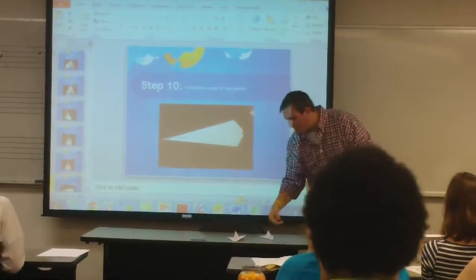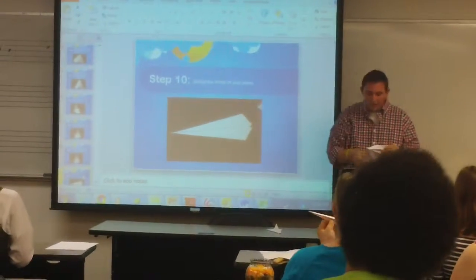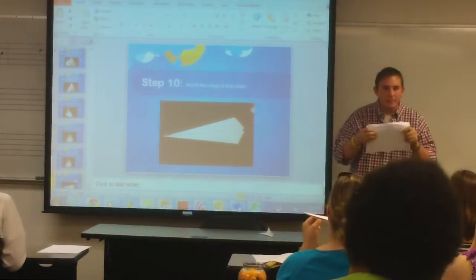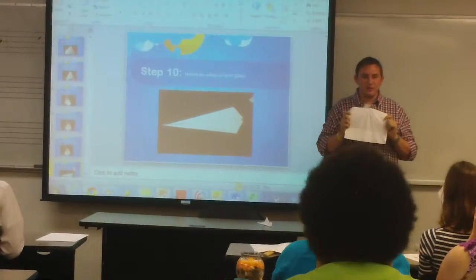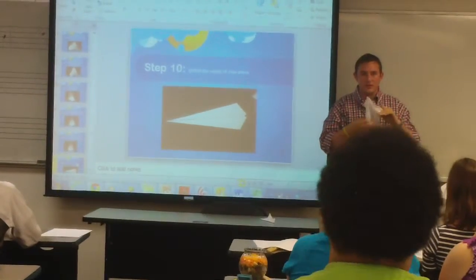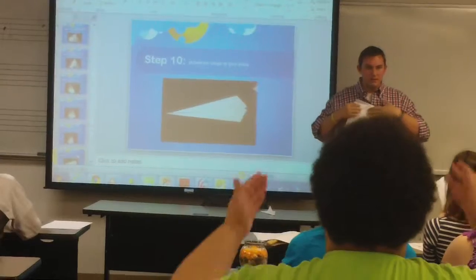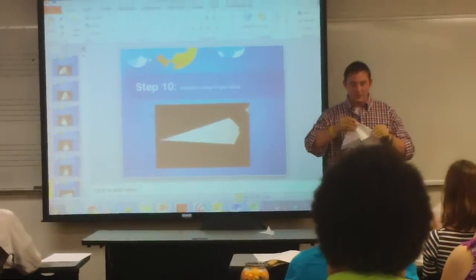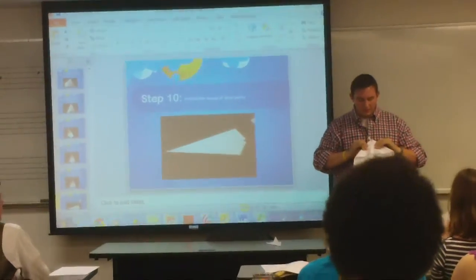Everyone check that out? So let me ask you a question. If I'm starting from scratch, I want you guys to take me through this process real quickly. So if I start from right here, what do I do first? Hamburger. What do I do after the hamburger? Make it like a house. After I make it into a house, what do I do? Tom.